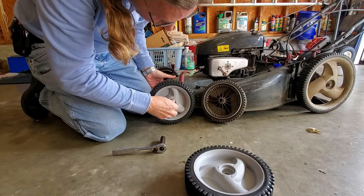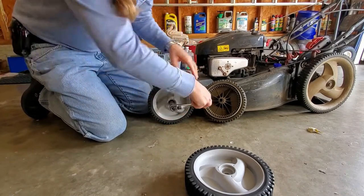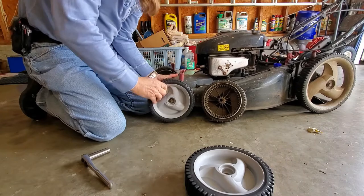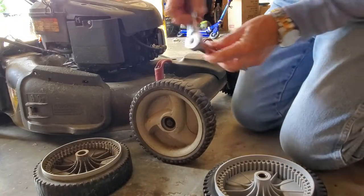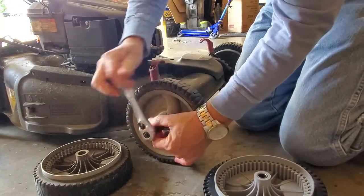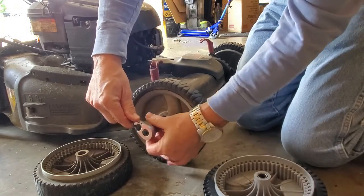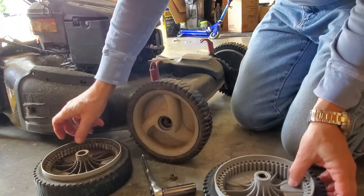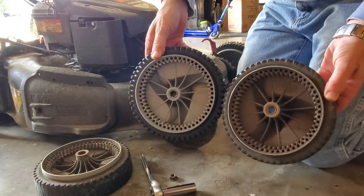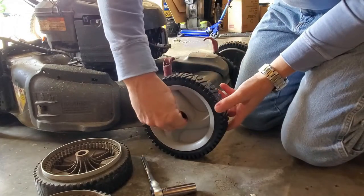There we go. And now the other side. They're identical. It's just that easy.